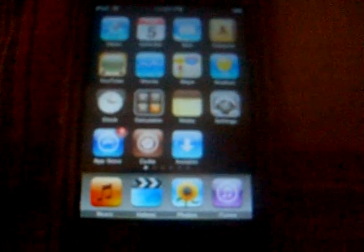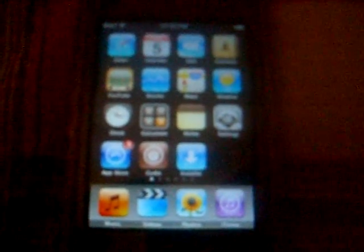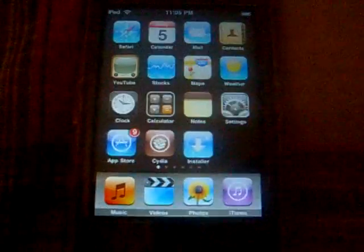The requirements are jailbreak — any 2.0 firmware iPod Touch or iPhone. You can watch my video on how to do that if you need to. And please subscribe.